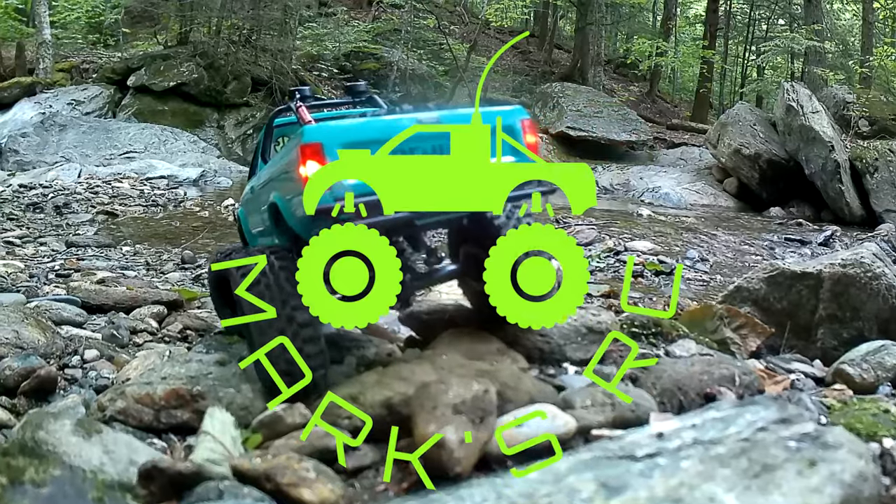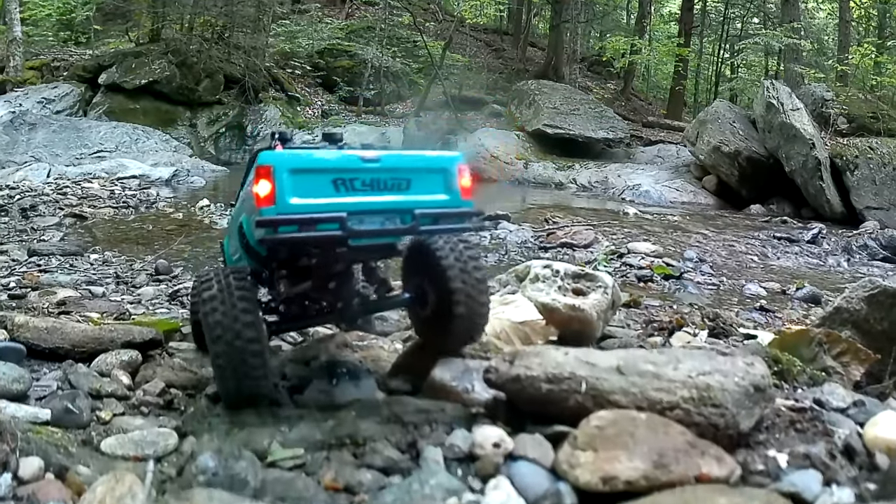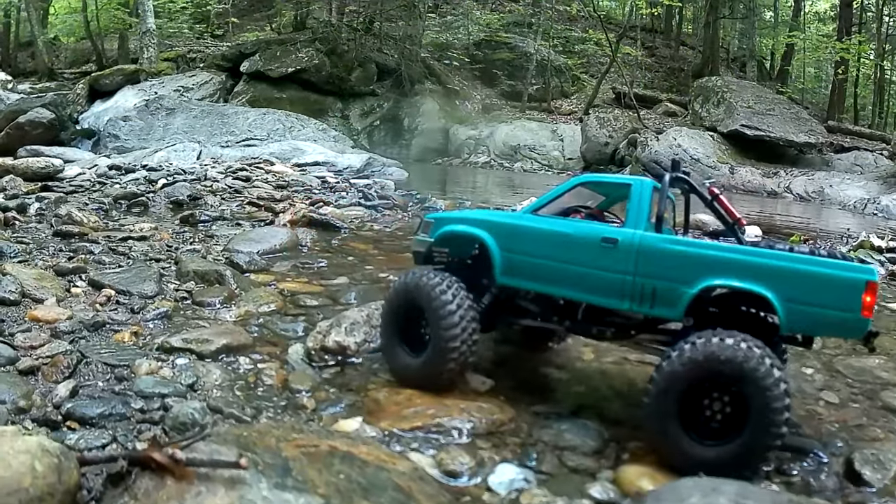Hey, what's up everybody, welcome back to Mark's RC. Thanks for stopping by the channel — get an eyeful of this whole scene.